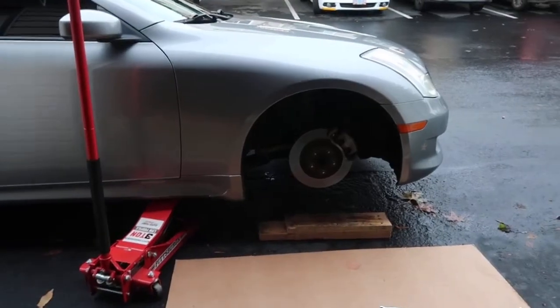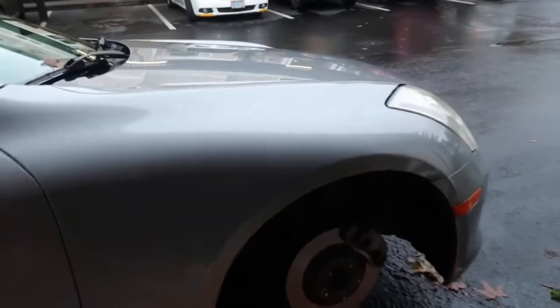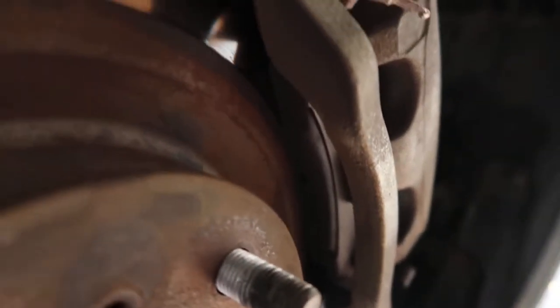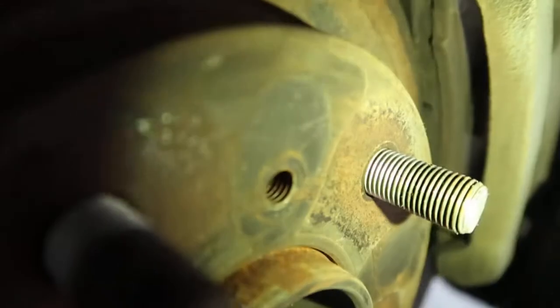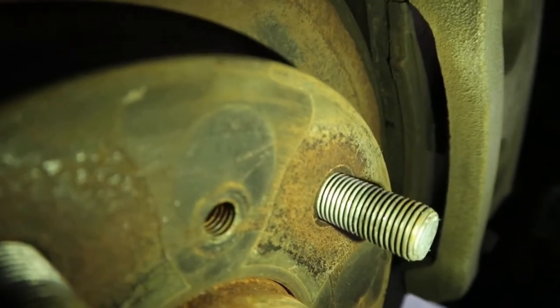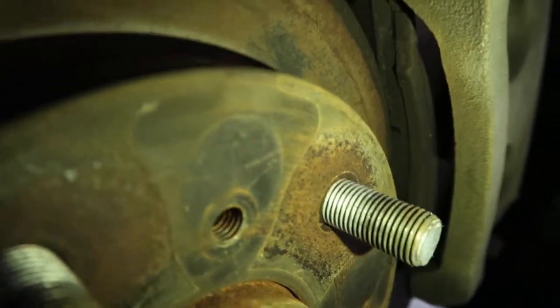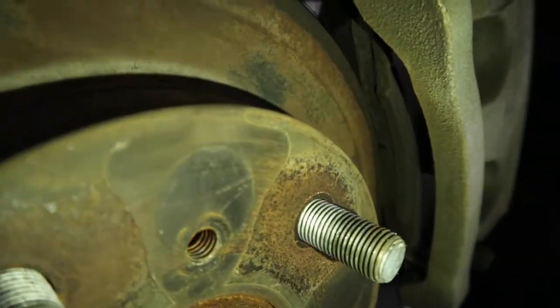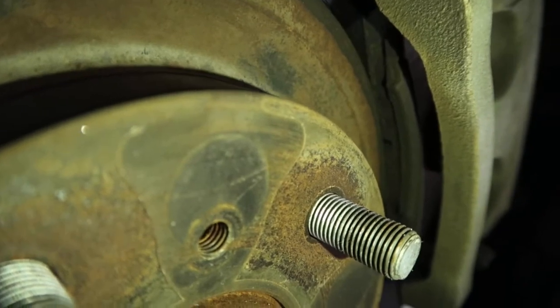I just removed the wheel and now it's time to check the brake pads. You're going to need a flashlight — I'm just going to be using my phone. To check your brake pads, look up here on top. With a flashlight you can see the pad and the wear it has. Right here in the middle you'll see a little tab — that's what lets you know how much life is left on your pad. If it's closer to the end of that tab, that means you'll be needing brake pads soon.